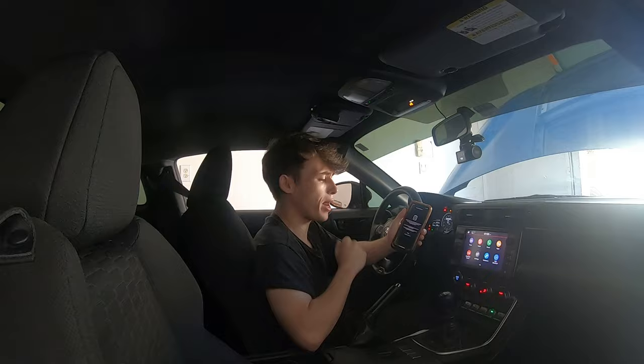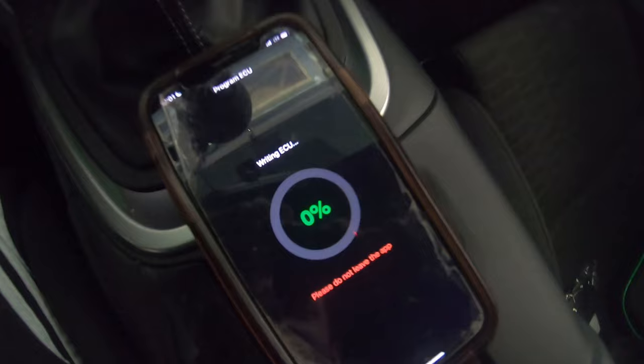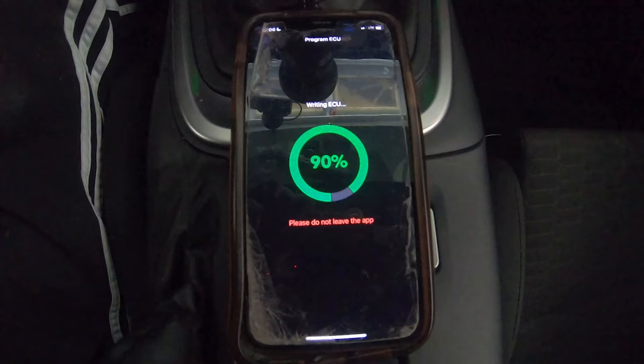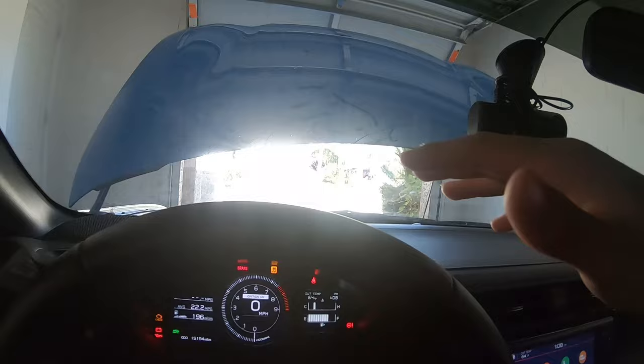Now I'll go ahead and press start test for the communication check — this takes a few minutes. Once we get the initial check out of the way, we'll press 'Program ECU.' It's now preparing to throw the tune onto the car and erasing the ECU — it's a little nerve-wracking, not gonna lie. But there we have it — the tune is successfully loaded onto the car. I'll go ahead and close the hood and pull the car out onto the driveway so we can get it started up for the first time.